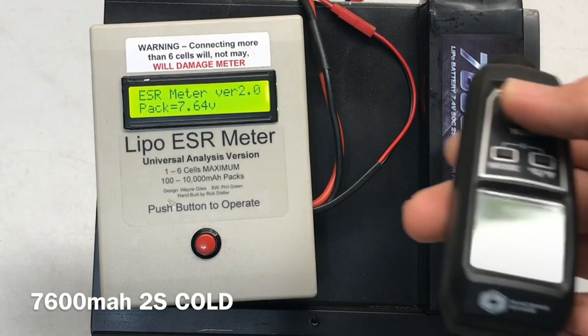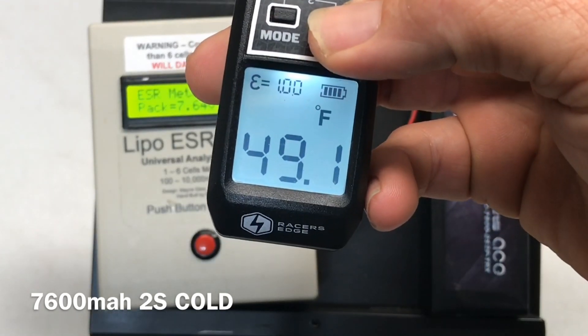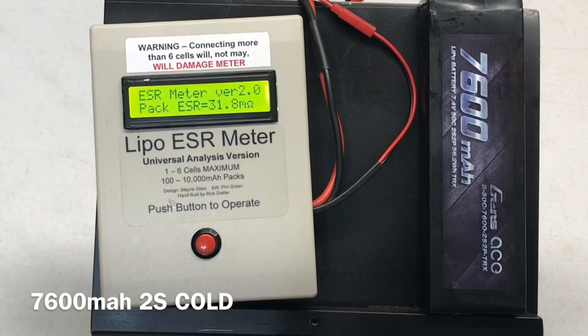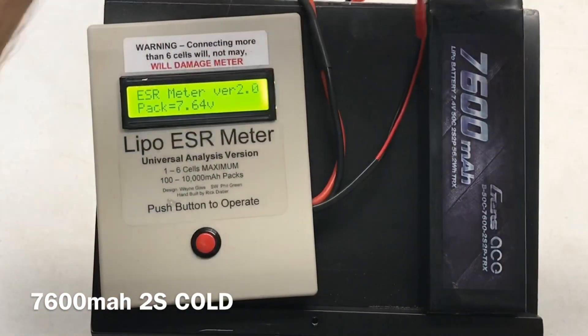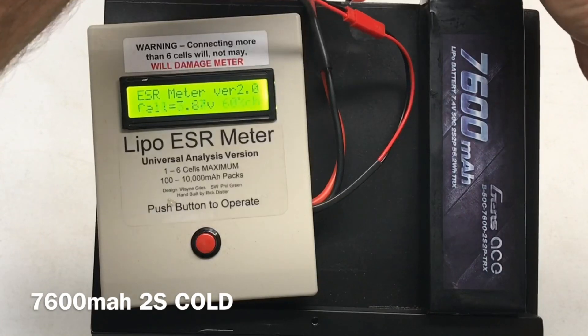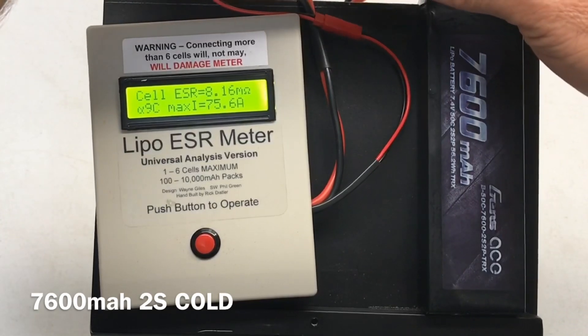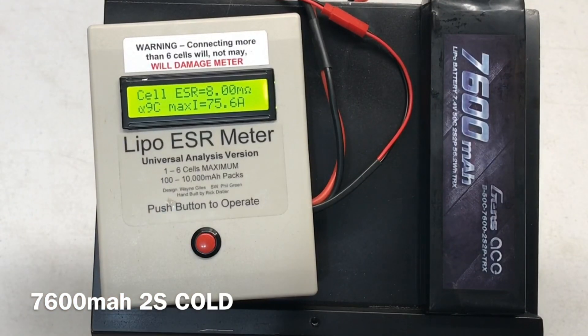Cold testing the 7600 milliamp 2S at 49 degrees — 31.8 milli-ohms for the whole pack. Cell one: 8.16 milli-ohms, 9C, 75.6 amps. Cell two: 8 milli-ohms, 9C, 75.6 amps.